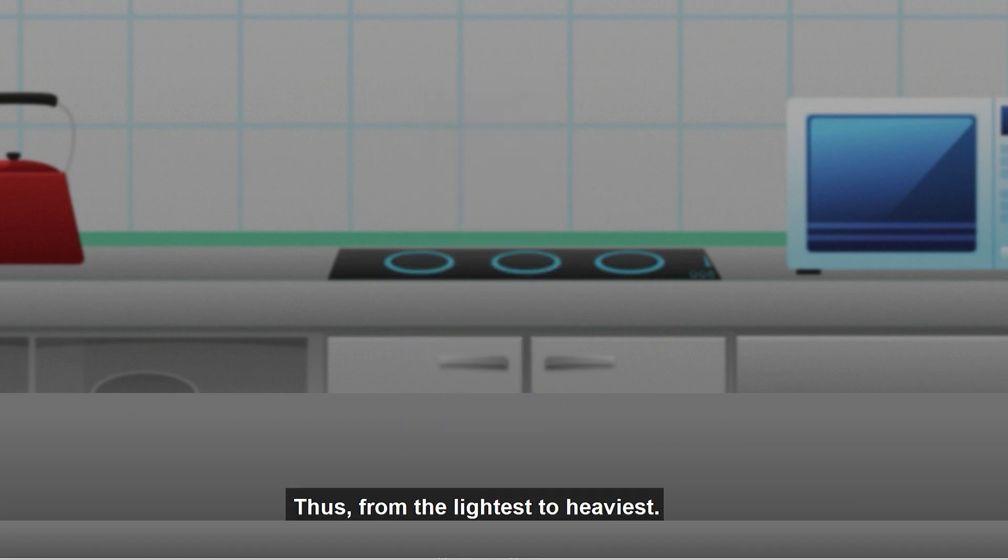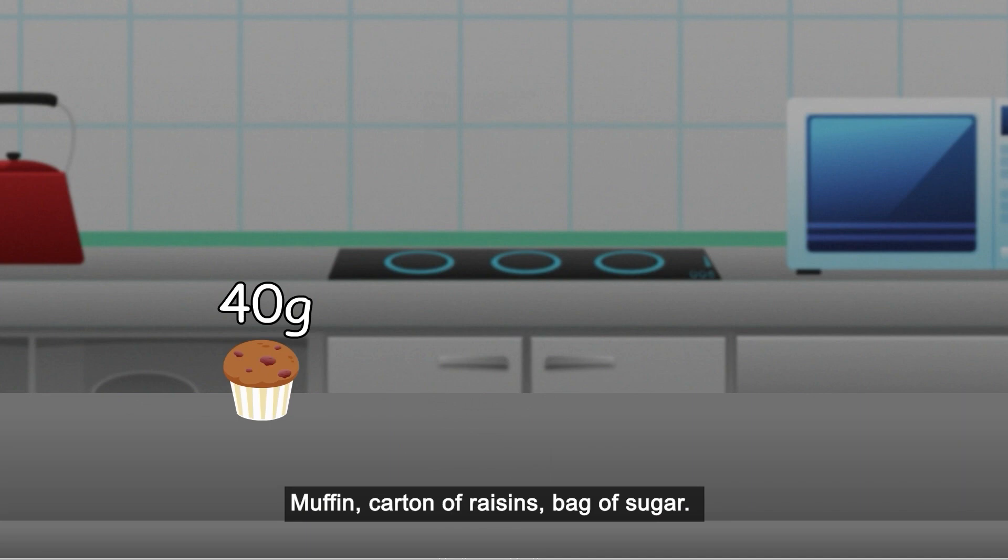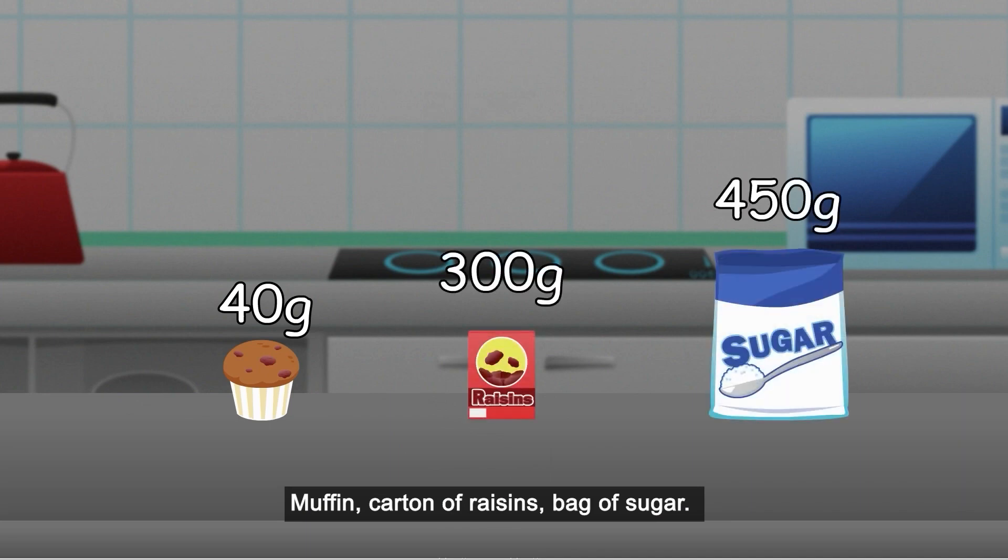Thus, from the lightest to heaviest: muffin, carton of raisins, bag of sugar.